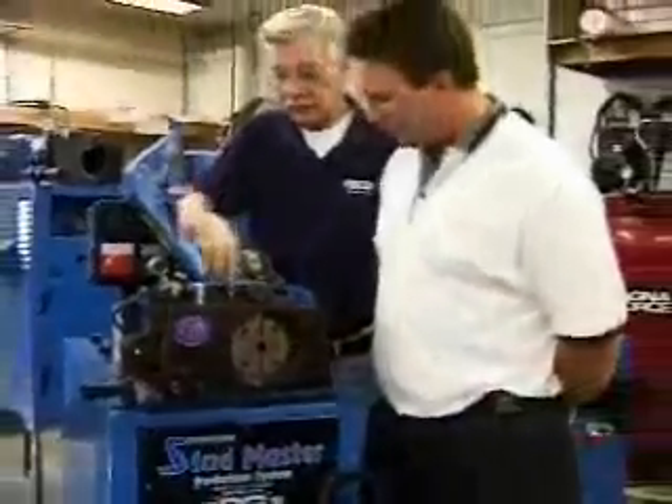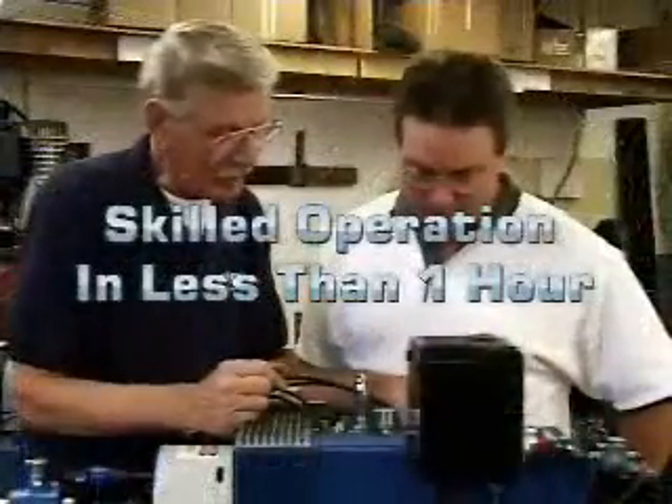Your operator will be skilled in its operation in less than an hour, providing speedy production and significant savings.